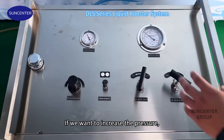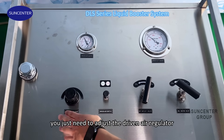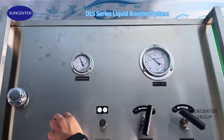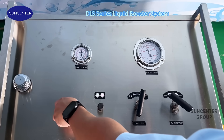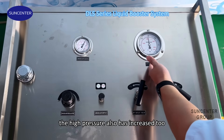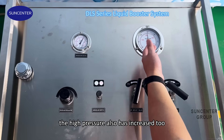If you want to increase the pressure, you just need to adjust the dry air regulator. That way we can measure the dry air pressure. As you can see, when I increase the dry air, the high pressure also increases too.